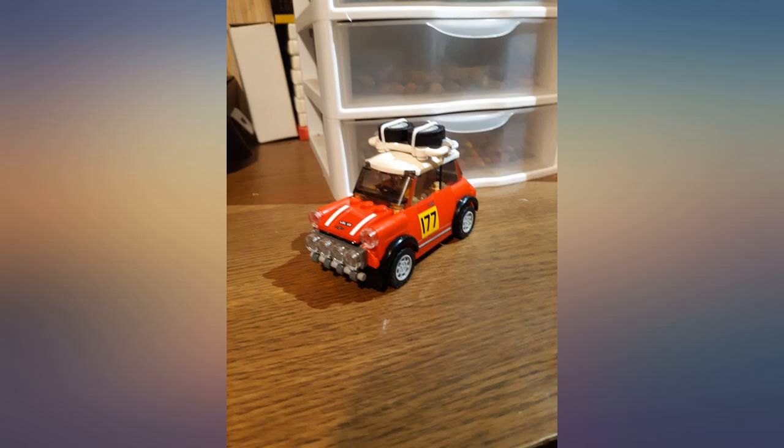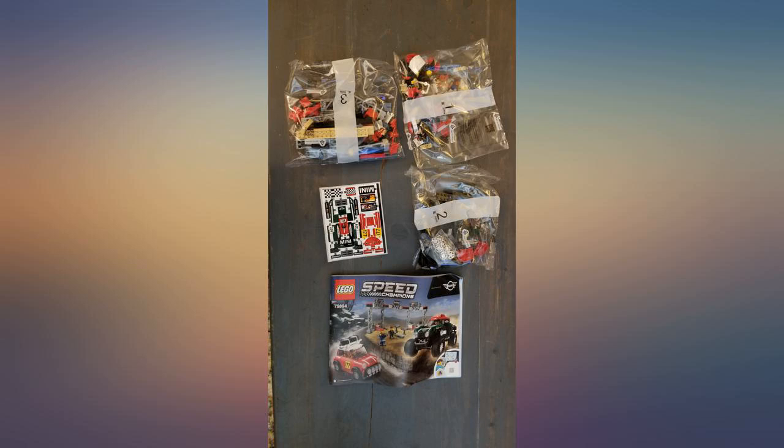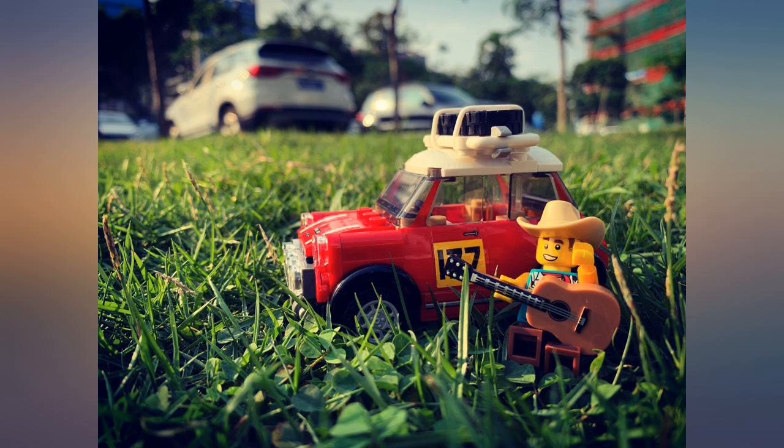The Speed Champions sets are all really cool. If you like cars, you're going to enjoy this stuff. But I've got an extra soft spot for Minis.